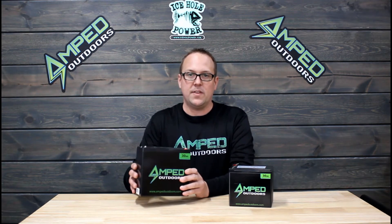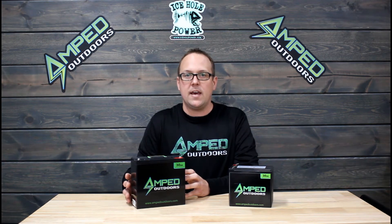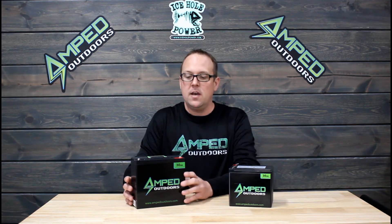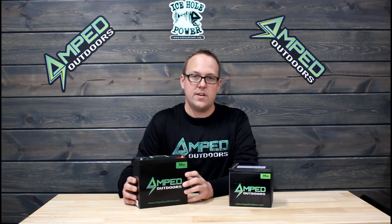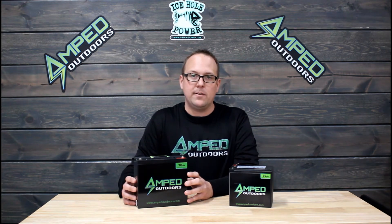This tall battery has been available for a little over a year through Amped Outdoors and it's been used a lot of times in boats for powering high power electronics or kayaks. It can also be used for some smaller trolling motors, as it does have standard ring terminals and a 30 amp continuous draw. So it's a very popular battery.